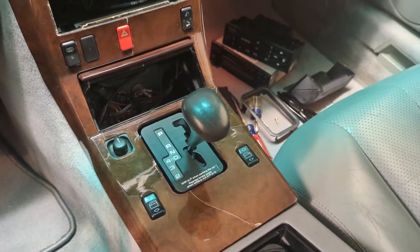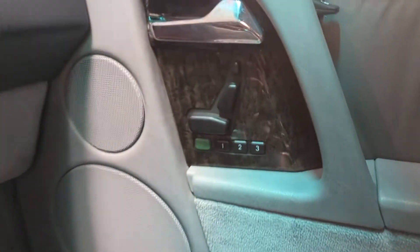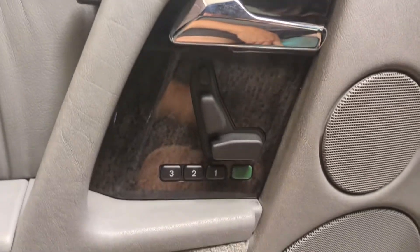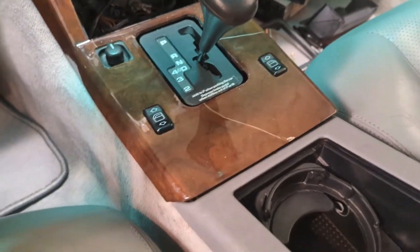I'm getting ready to get the new wood in. I've got one of the new pieces over here, another new piece over here, and I've got my cracked piece in the middle.